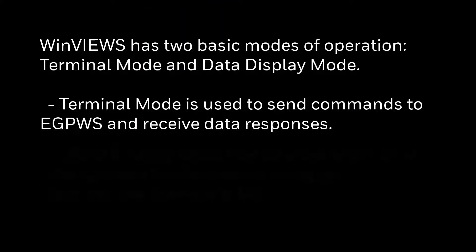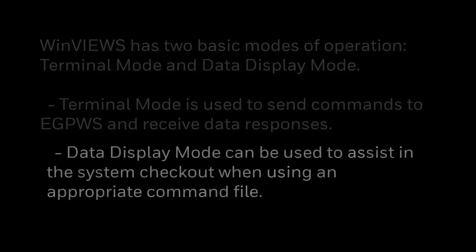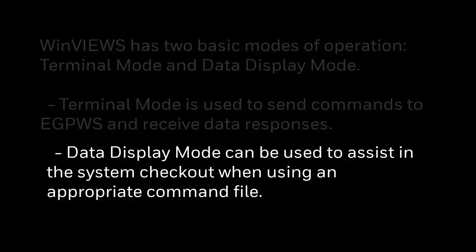Winview's has two basic modes of operation: terminal mode and data display mode. Terminal mode is used to send commands to the EGPWS and receive data responses. Data display mode can be used to assist in system checkout when using an appropriate command file.